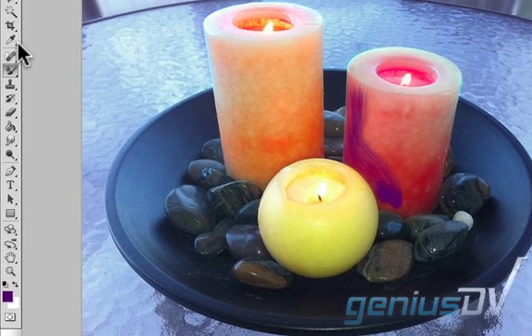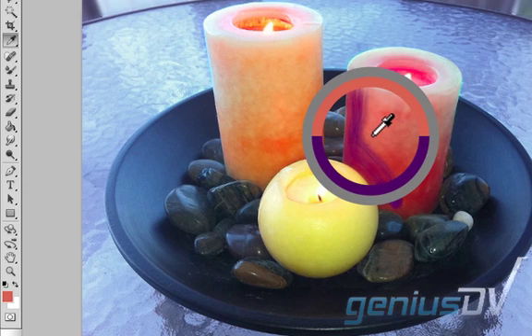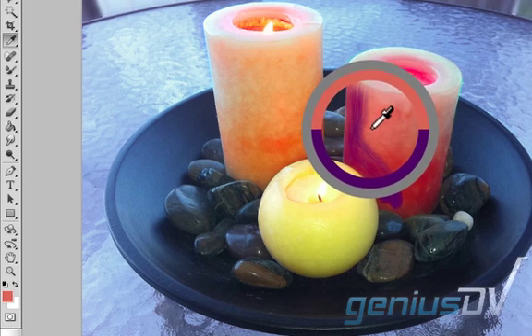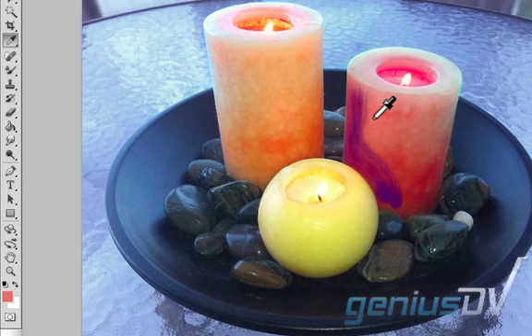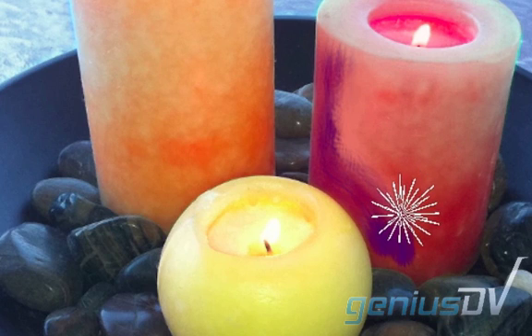Now click on the eyedropper tool. Drag and select a color adjacent to the bluish tone you just applied. A sample ring will show with your cursor to help you make the selection you want. Press the shortcut key B on your keyboard to return to your brush. Your mixer brush is now loaded with this new color, which you can blend with your new color and the background. Repeat the process as needed.